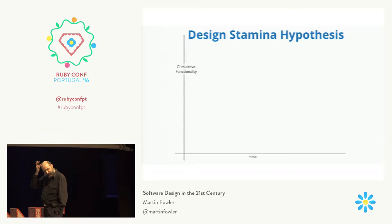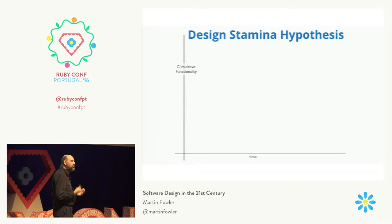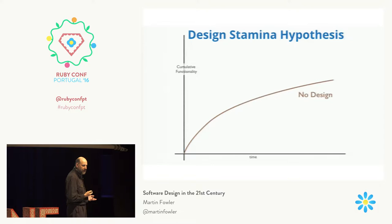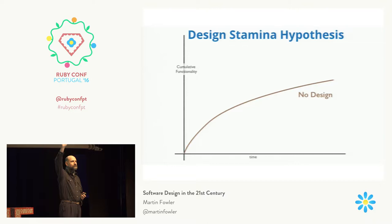I use this little metaphor as a way of thinking about it. Let's plot a graph of the cumulative function of software against time. Most software looks like this — not much attention has been put into the design and architecture of the program, and as a result, as the program gets bigger, as time continues, it gets harder and harder to add new features. You feel yourself slowing down, more and more difficult to fix things. How many people have worked on a project like that? Pretty much everybody.